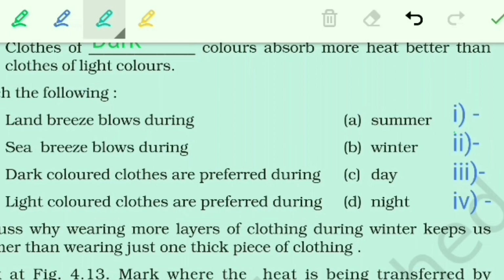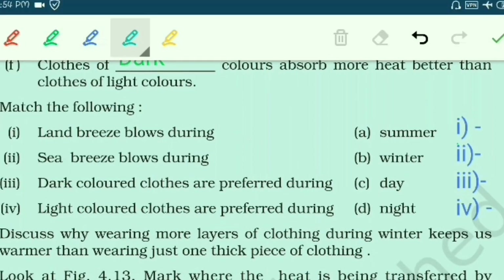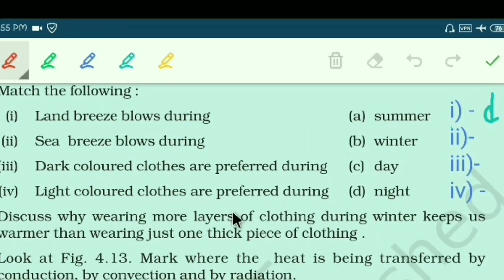For the matching exercise: land breeze blows during night — because the sea surface is heated up at night — so answer is D. Sea breeze blows during day — answer is C. Dark-colored clothes are preferred during winter — answer is B. Light-colored clothes are preferred during summer — answer is A.